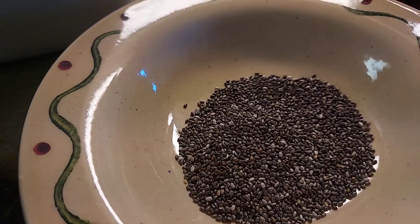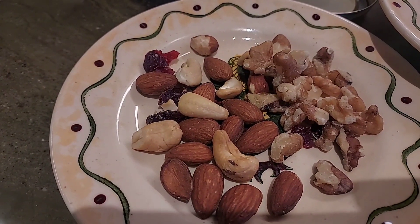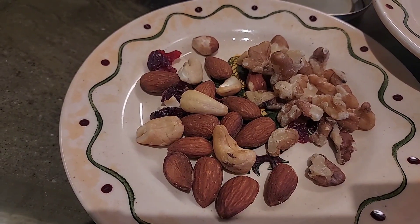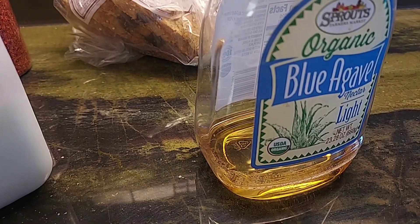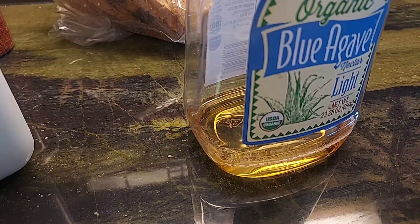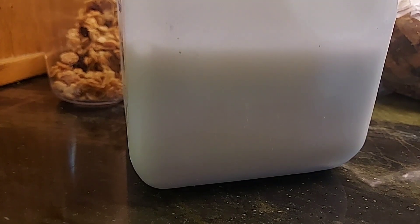I also added more nuts — we have almond, cashew nut, and walnuts — and cranberry, dried cranberry, and agave too instead of honey. We have milk in there too.